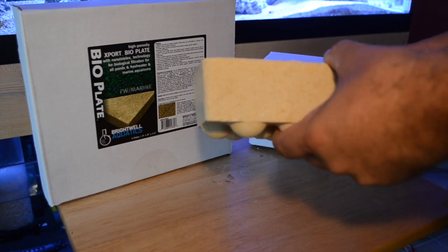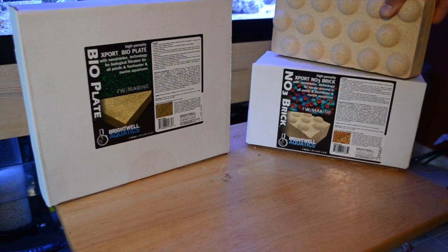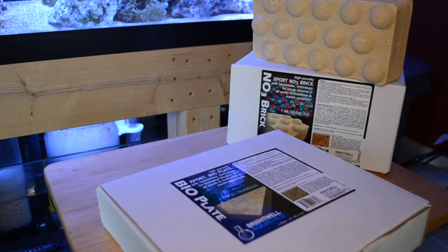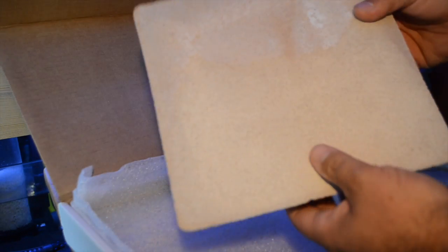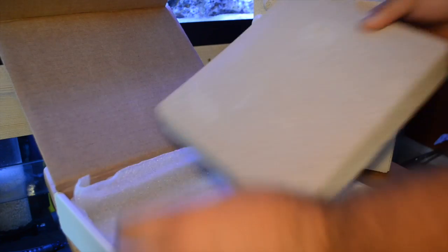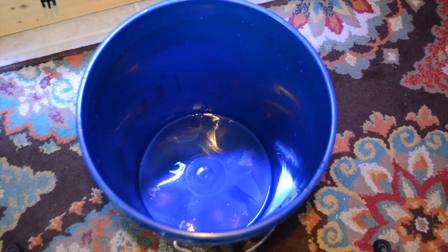This product is incredibly porous — when you pick it up you expect it to be a lot heavier than it is. It's also shapeable, so if you need to fit it into a smaller space in your sump you can take a saw to it and cut it up. They also have a cube version of both the NO3 Brick and the plate. Even though these two things are similar, they do achieve different things. When you look at the coloration, the brick is a little more yellow than the plate — we'll get into that further in the video.